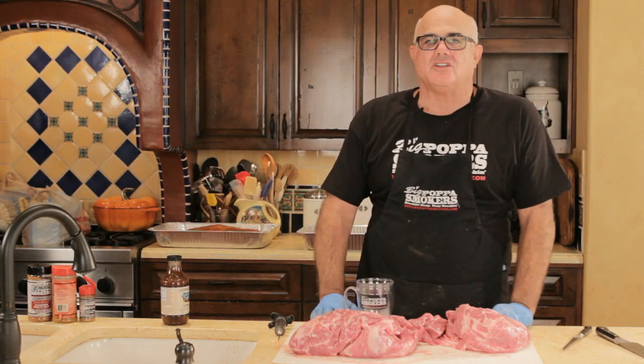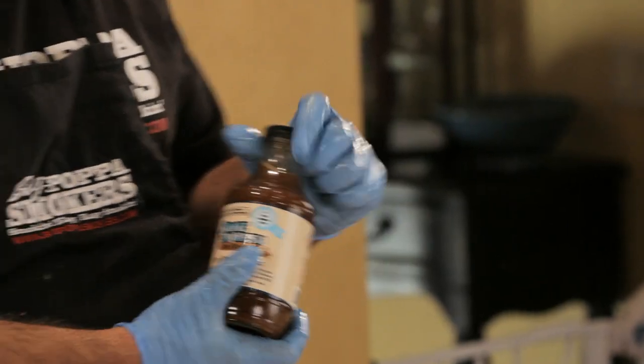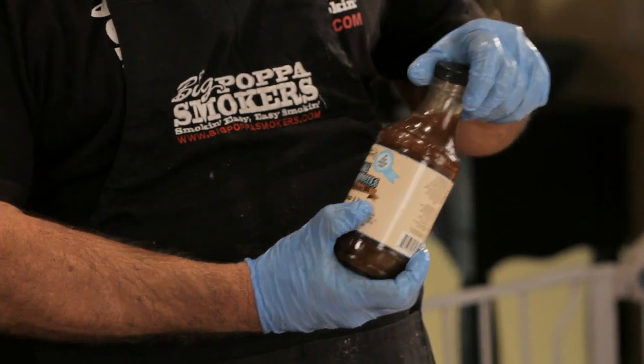Injections — it's always nice to inject pork butts. You can make your injection at home, search the internet. You can use any combination of honey, sugar, salt, pepper, Worcestershire sauce, white grape juice, or peach grape juice. I use my good friend Annie and Kim Groenman's Smoke on Wheels Pork marinade. This marinade won the Jack Daniels in 2010.